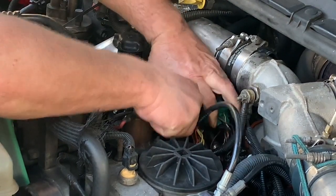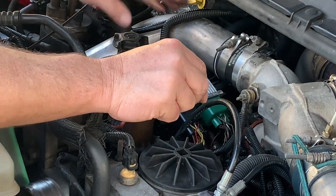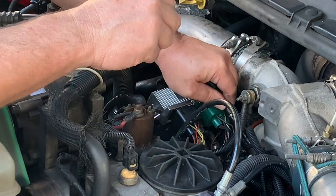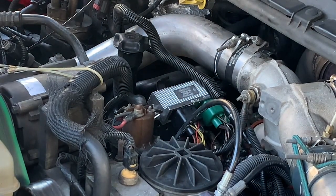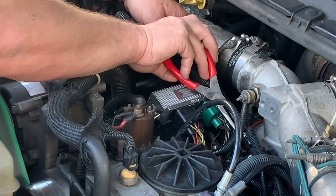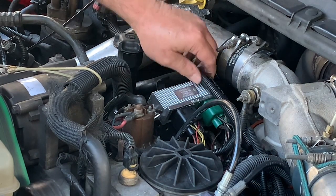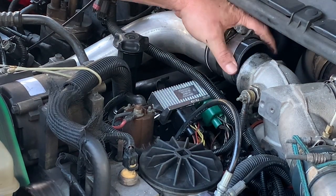Make sure that the plugs are securely fastened — you should hear them click sometimes — and a quick tug just to make sure isn't a bad idea. Take our vacuum line back to the intake manifold, take the clamp, slide it back down into position, and secure the line. This here is just a protective cover. I'm feeling that line there is a little bit brittle, so when I'm done with this I'm going to check and see if I have any fresh line in the shop to replace it with because it's getting old.